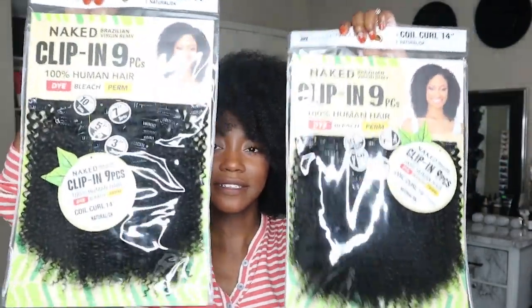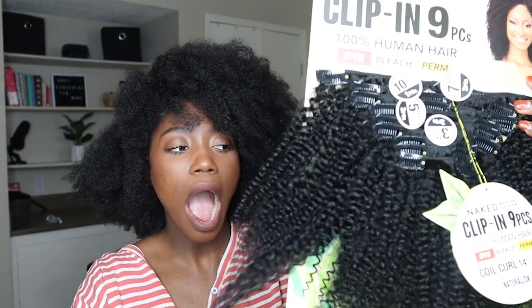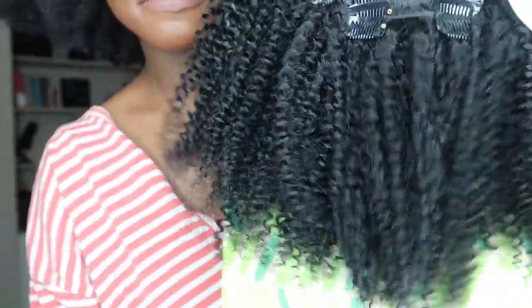I am so excited. There are nine clip-ins in here and they sent me two packs. We're going to be testing them out and doing some hairstyles, and we are going to be bleaching them. But first I want to show you what the hair looks like outside of the package — it looks so soft already. The clip-ins are so soft. This is in the color natural black, which is pretty much what I am. I think the clip-ins might be a slightly different tone, but we're moving on.